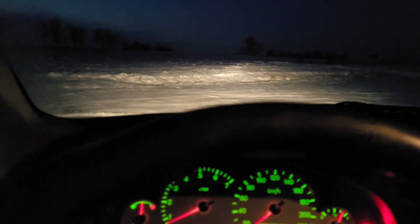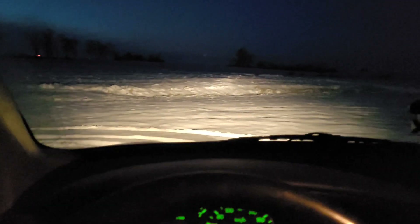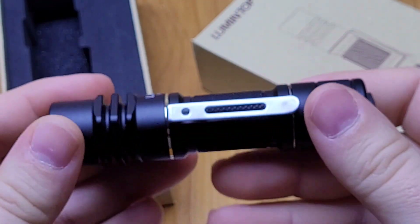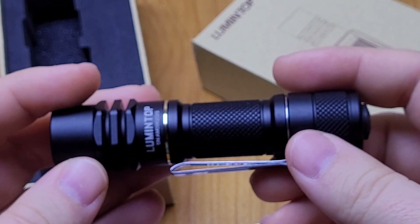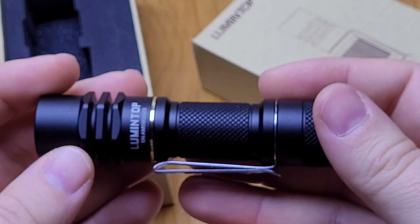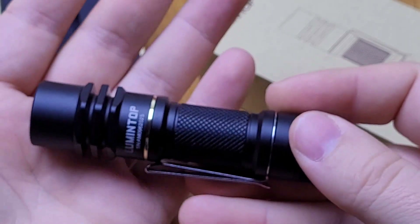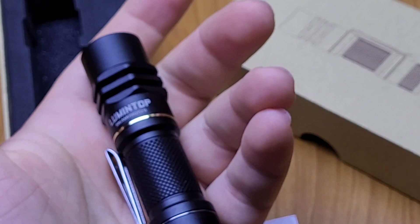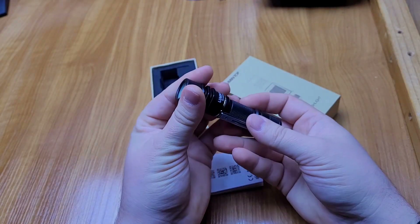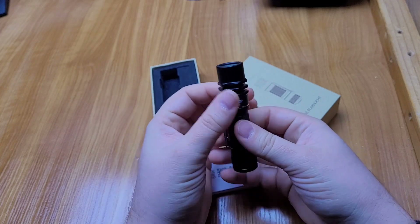I'm frozen in this wind so let's go home and make some conclusions. I'm amazed by the output of this flashlight. It's like you have a lightsaber in your hand, and when the weather is a little bit moist or foggy, it's so much fun. For the size, it's incredible.